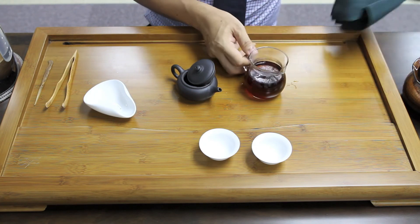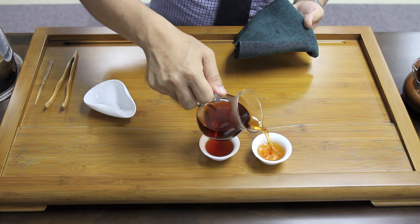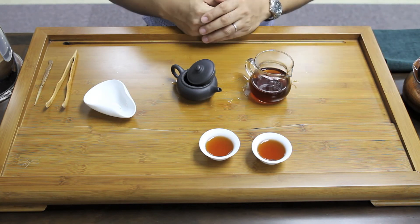So now, let me serve the tea. I hope you understand the brewing technique of Pu'er Ripe Tea using a teapot. The key points are: first, you need to warm up the teapot; and secondly, you have to rinse the tea leaf twice using boiling water. When you brew for the first time, I usually infuse for 10 to 20 seconds.